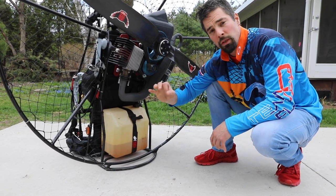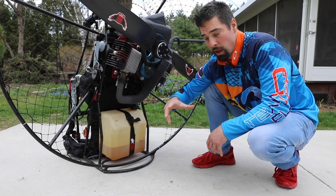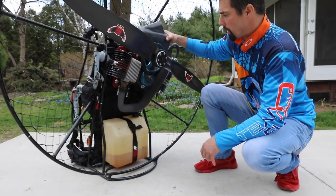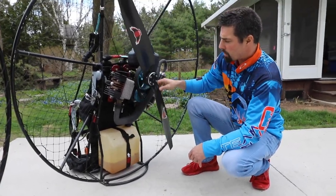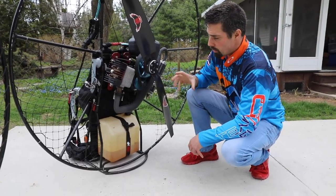A lot of these things just give you so much more peace of mind when you're in flight and you can relax and enjoy the flight. You're not wondering, did I check my prop bolts? Did I check that my airbox boot is nice and secure? It makes it more fun to fly when you know that everything is good and tight.